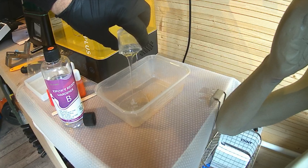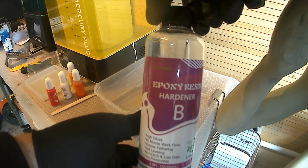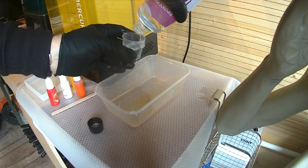Welcome to Gritty3D. Today, something a little bit different. We're going to be looking at an epoxy resin base for this Terminator figure that I had. I'm going to show you how to make it look like lava, molten metal or something along those lines. So stay tuned.